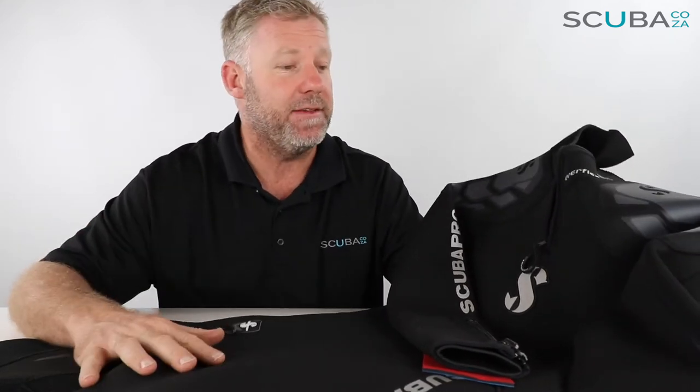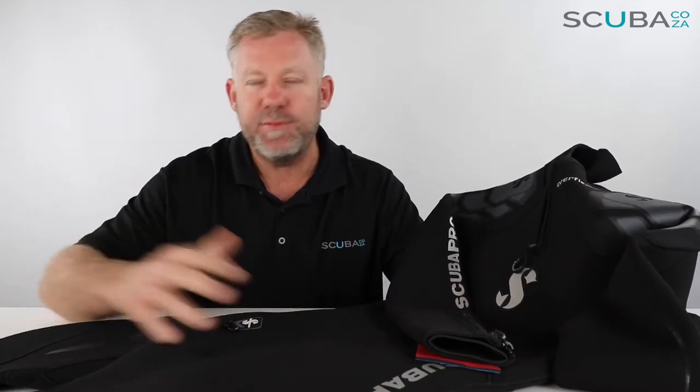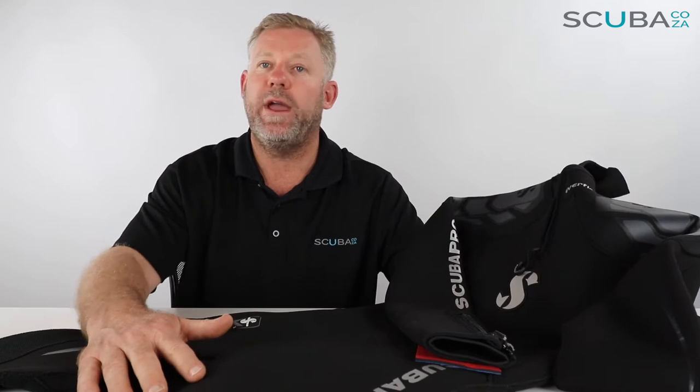Hey guys, I'm Kevin, your scuba professional, and today we're here to review the ScubaPro Everflex 5/4 wetsuit. These suits come in both men's and ladies cuts — men's having bumps for the men's and the ladies having bumps for the ladies. Today we are only reviewing the men's version, but keep in mind the ladies version is cut specifically for a lady, making it a lot more comfortable to wear.